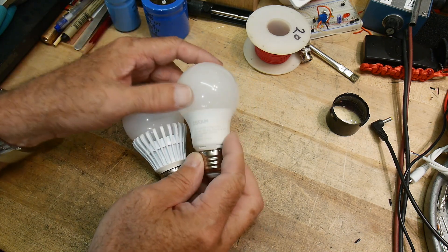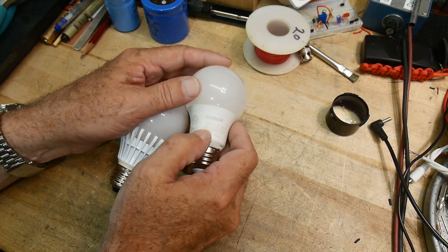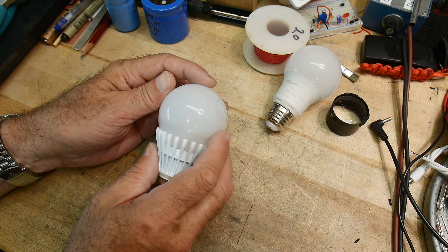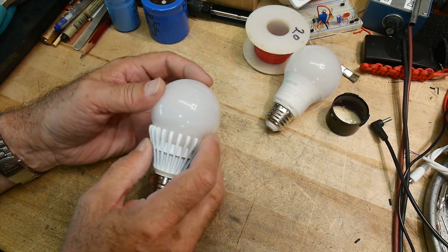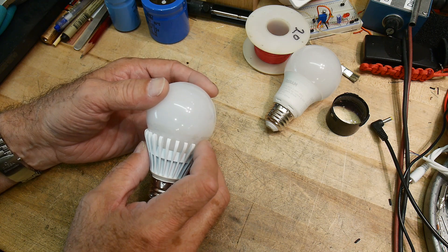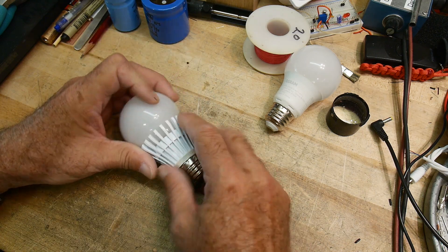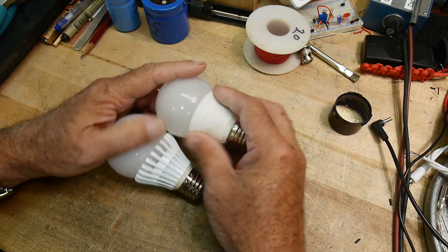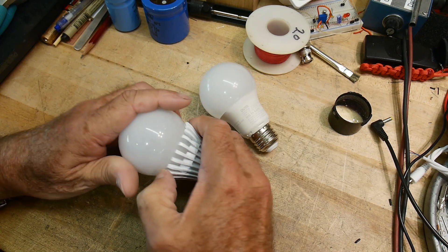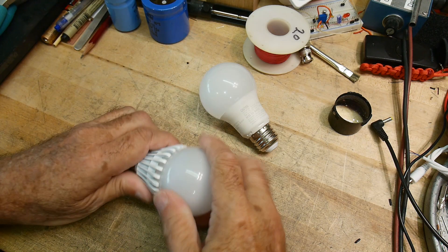This one is by Osram — a very nice LED company. They make their own LEDs and their own light bulbs. This one is by Feit — F-E-I-T — and they probably buy LEDs and build their own light bulbs. I sort of like the design of this one: it has metal fins for heat sinking. This one just has plastic around it, but this one actually has aluminum, so it's much more robust.